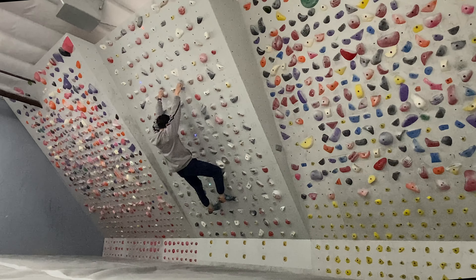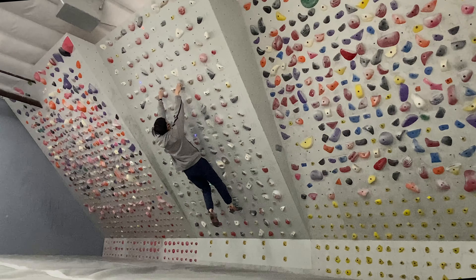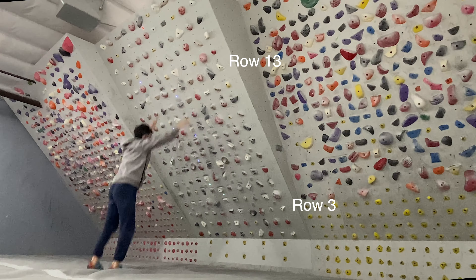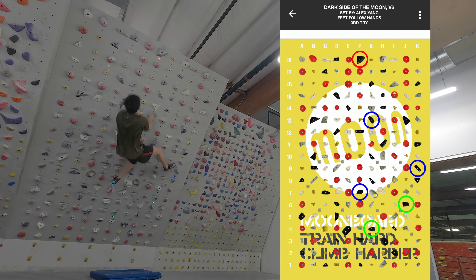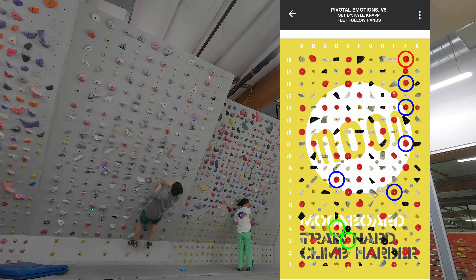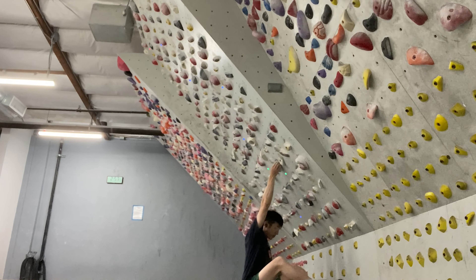One important thing to note: in my previous video I mentioned that the maximum span of rows I can reach without cutting, given my height, was 10 rows on the moonboard. But after improving the technique and concepts I'm about to cover, I was actually able to recently stretch that limit to 11 rows. This caught me by surprise and I'm super psyched to share these ideas.